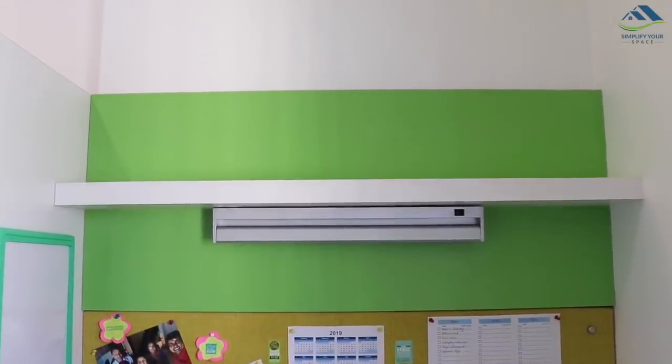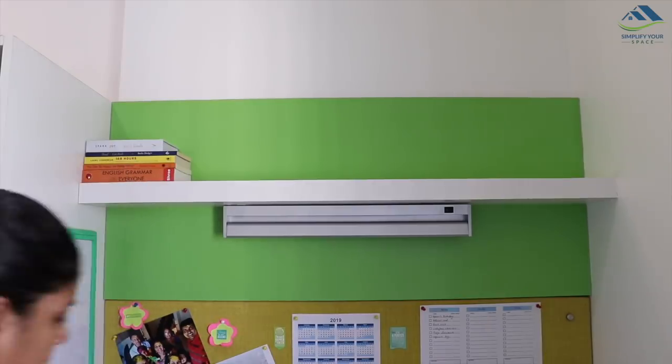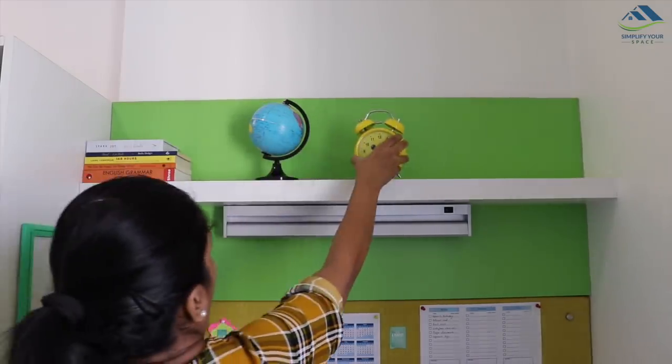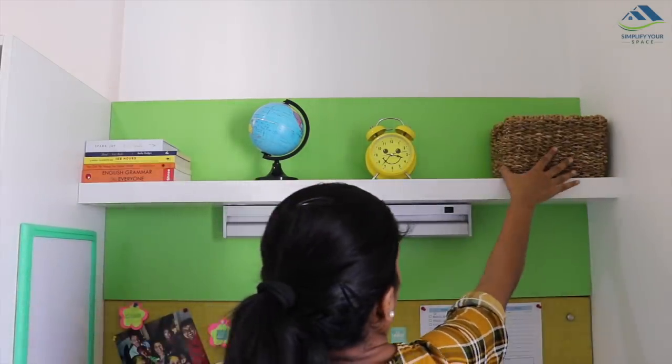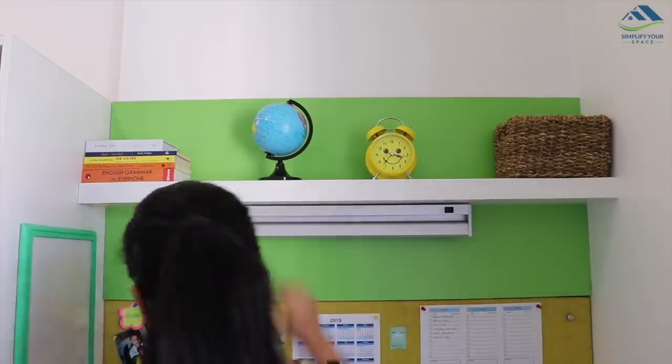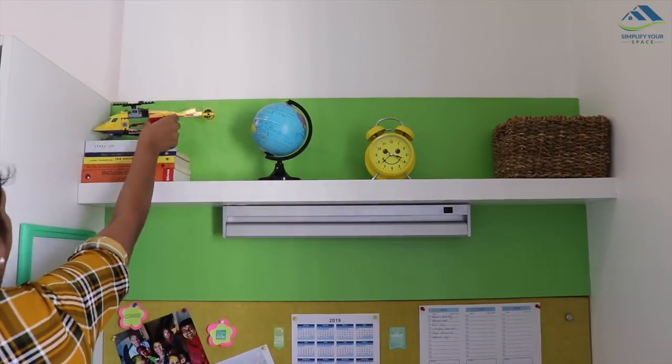We have a ledge on the top which I'm going to decorate now. I've placed a few of my favorite books, then a globe, a table clock, and in the corner a rope basket. My son's favorite Lego helicopter is kept on top of the books.